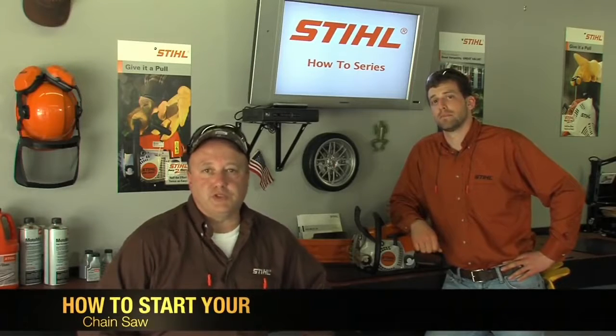In this segment, Louie and I are going to show you the safe and proper way to start your chainsaw. But before we get into the procedures of starting a chainsaw, there are some basic cautions that need to be followed.